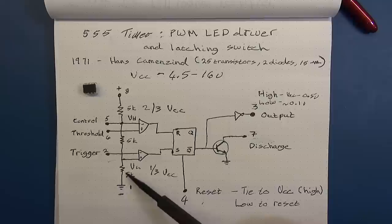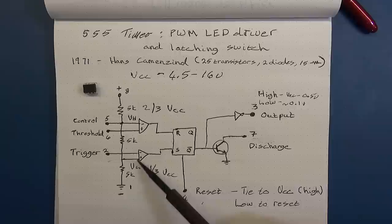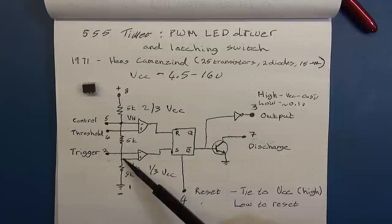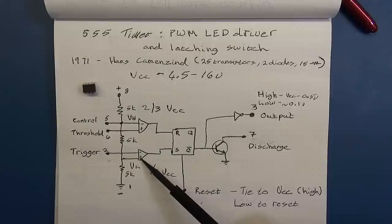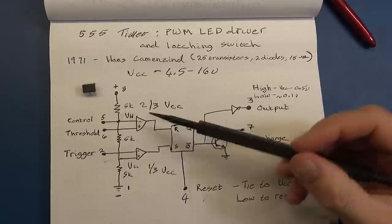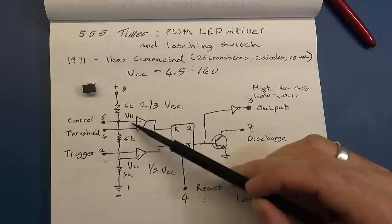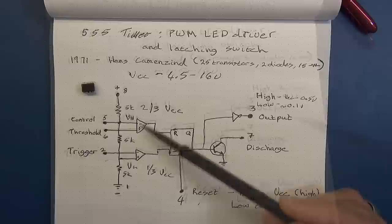The three 5k resistors act as voltage dividers setting the key voltage levels held at the two op-amps. The first op-amp is held at one-third VCC — a takeoff from the voltage divider goes into the positive input of the comparator at one-third VCC. The upper comparator has the voltage from the divider brought into the negative or inverting side, held at two-thirds VCC. Your VCC is obviously across pins 8 and 1.